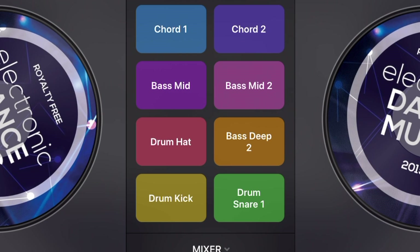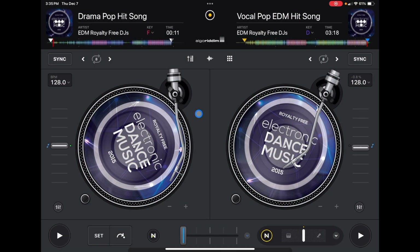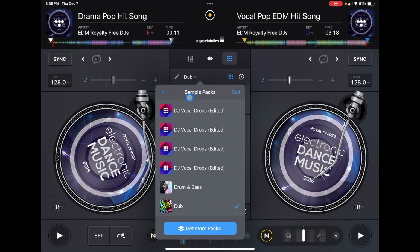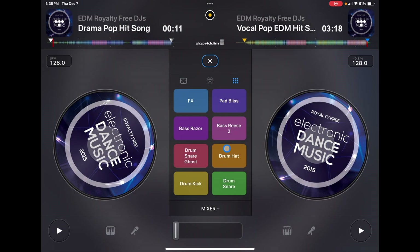The problem is you can't change the sample pack inside this screen. So if I wanted to change the sample pack, I'd have to go back to classic mode, open up the sampler, change the sample pack, and then go back to starter mode.